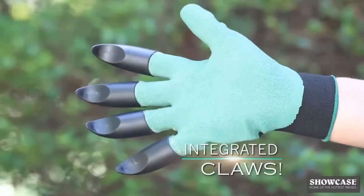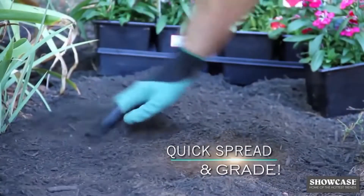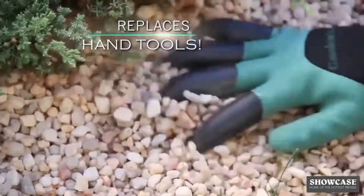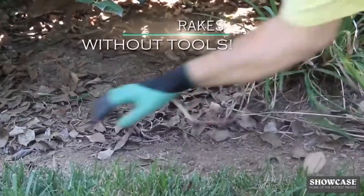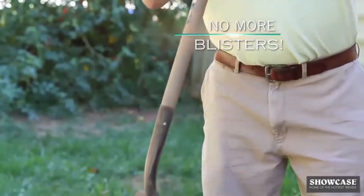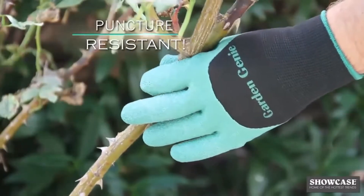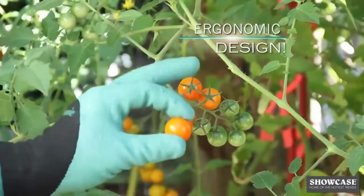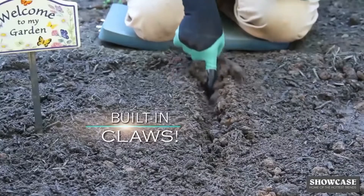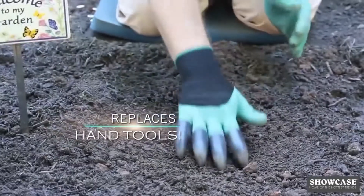Garden Genie's integrated thick resin claws replace handheld tools. Quickly spread and grade topsoil, making yard work fun again and hassle-free. Put down garden gravel in seconds, all with just a quick pass of your hand. Garden Genie even replaces your hand rake — quickly clear it, getting the job done in seconds. Garden Genie reduces friction and prevents blisters on the toughest jobs. Puncture resistant, they protect your hands from sharp thorns and thistles.